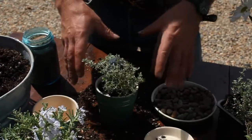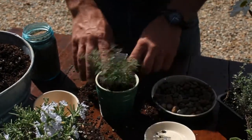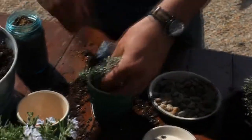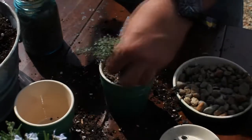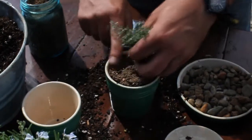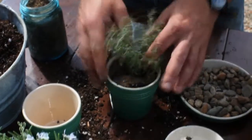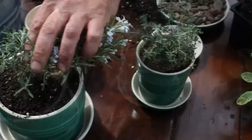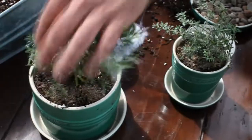Think about this pot — that's the entire habitat that this plant is in, so we want to make sure there's food for it as well. This is some organic fertilizer made from chicken feathers, poultry manure, and blood meal. It's available quite easily. With organic fertilizer, you don't have to worry about burning the plant because it's not a chemical.